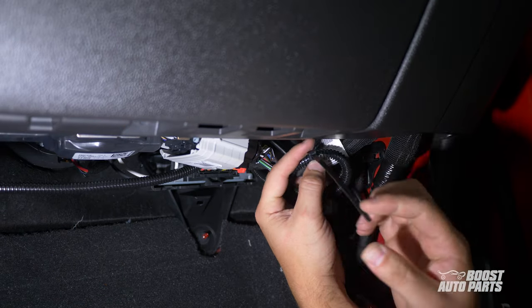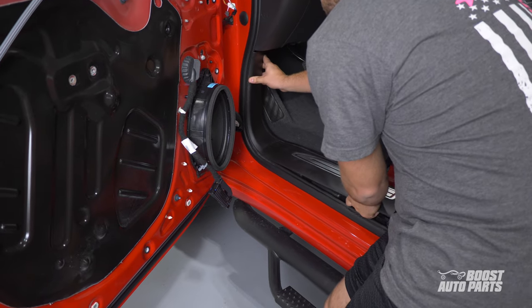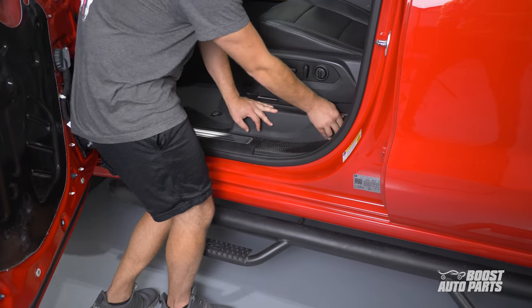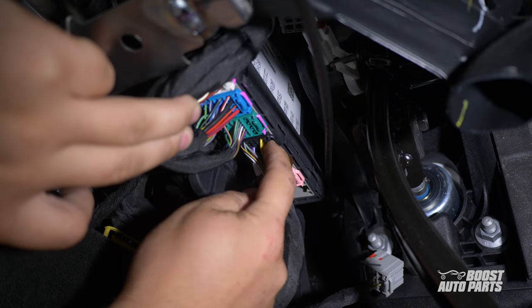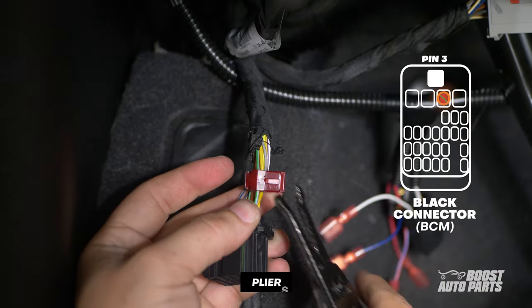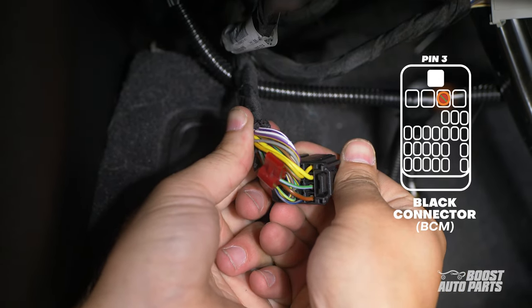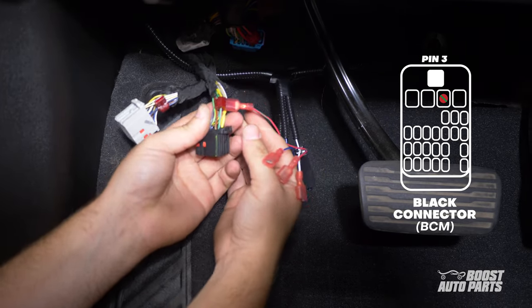Secure the harness out of the way of any pedals and tuck any excess wiring under the carpet. For both the driver and passenger side, install the two trim pieces by the door. Then, under the dash on the driver side, locate the BCM or body control module, and remove the grey, black, blue, and brown connectors. First, on the black connector, tap to slot 3 using a red T-tap from your kit. Slot 3 is on the first row in the third position from the left. Connect the red and green wire from the RZY harness to the T-tap on the black connector.